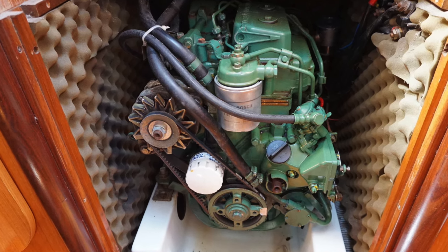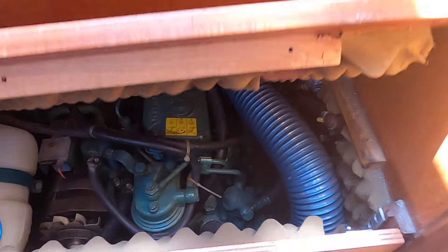Engine access is actually really good for a boat of this size. Oh, and there's even a wine cabinet!